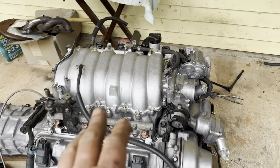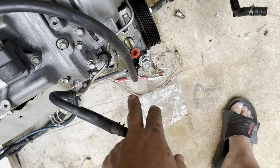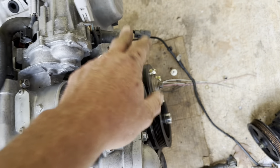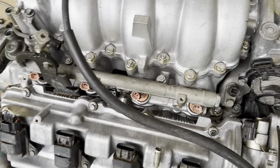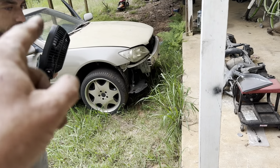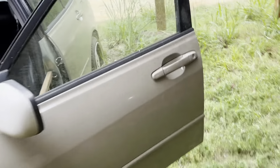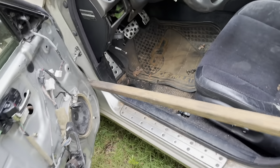Now we've got the intake mounted, throttle body mounted, vacuum line for the power steering RPM increase, and the water lines hooked up for the throttle body. So now we're going to break away from the motor and start replacing the pedal assemblies in the car. He's got a brand new brake pedal and a brand new clutch pedal for this car, and the mounting bracket for the clutch pedal.